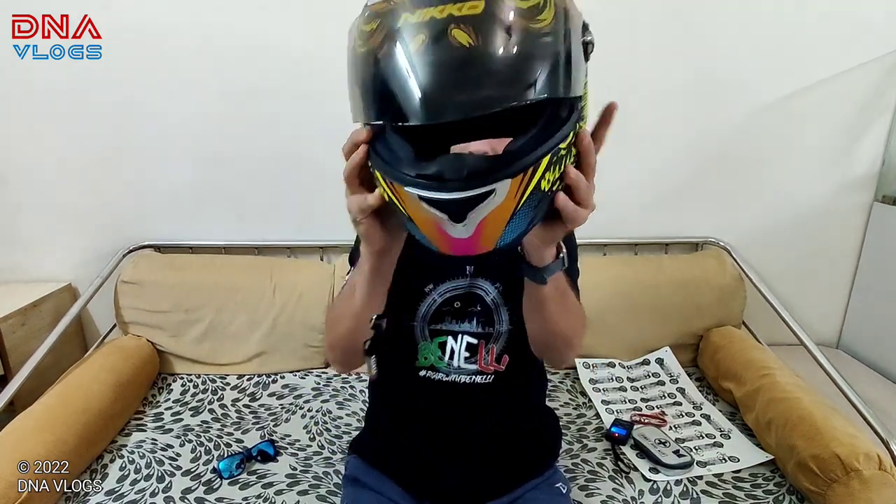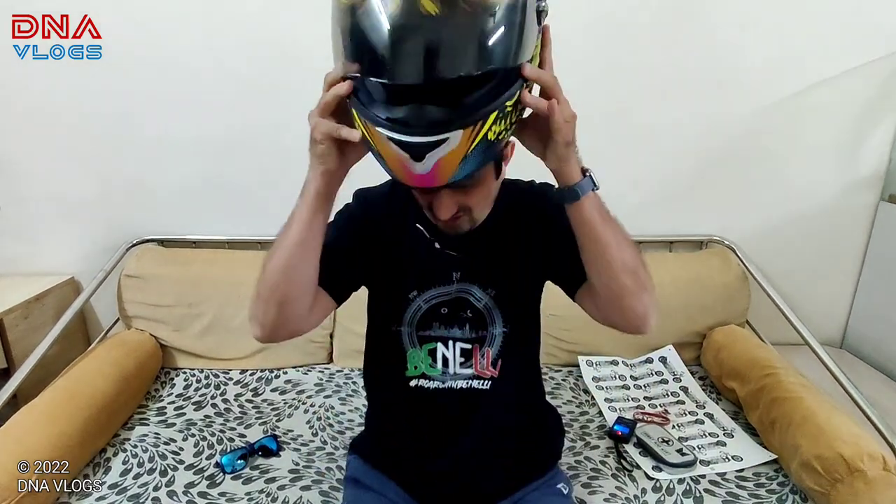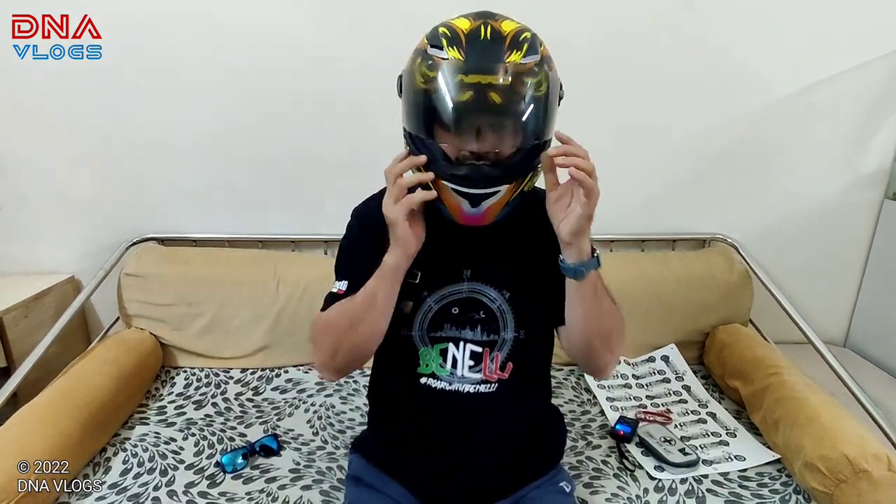Though my MT helmet was heavier than this, this one has a really good snug fit. It doesn't feel tight from anywhere. I usually don't like to pick up tight helmets because I've had very bad experiences twice or thrice where I picked up a bit tight helmets assuming they would break in and become loose.